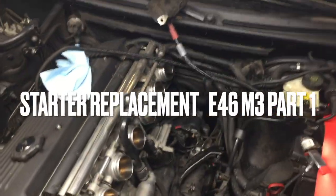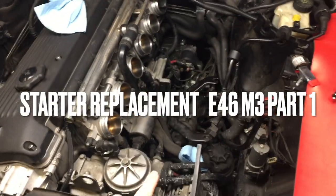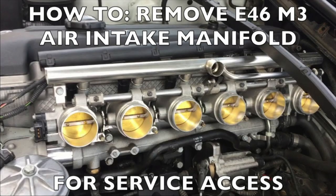To replace the starter in an E46 M3, you're first going to need to remove the airbox. If you need to see that, refer to the other video in the video link. We're going to move forward here.